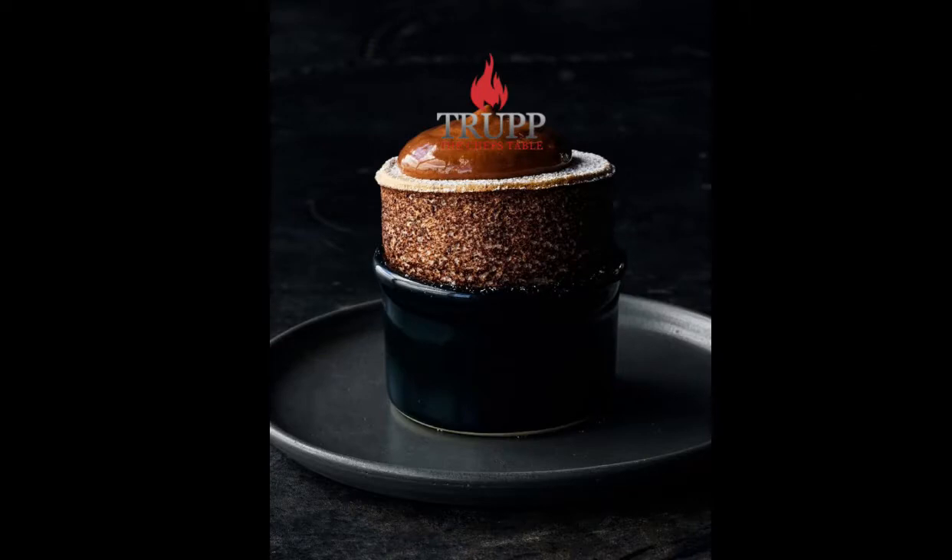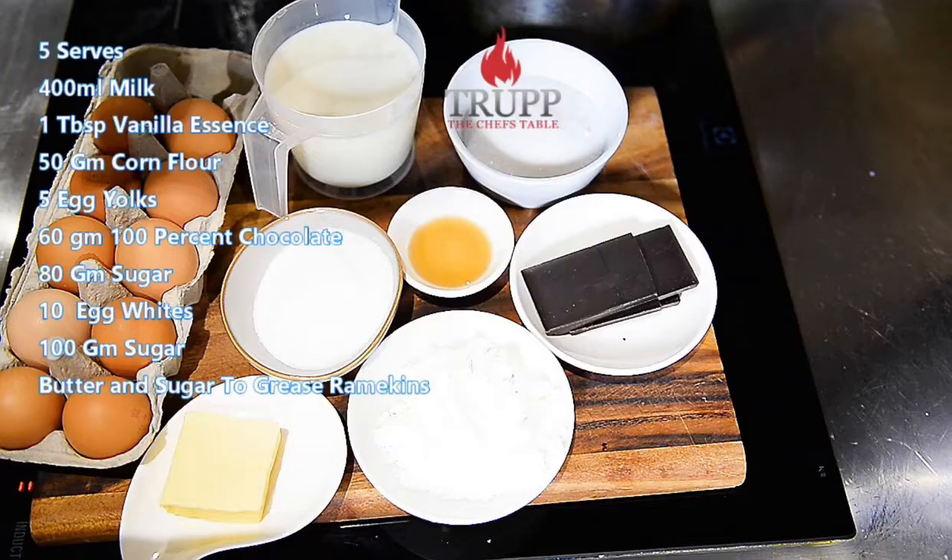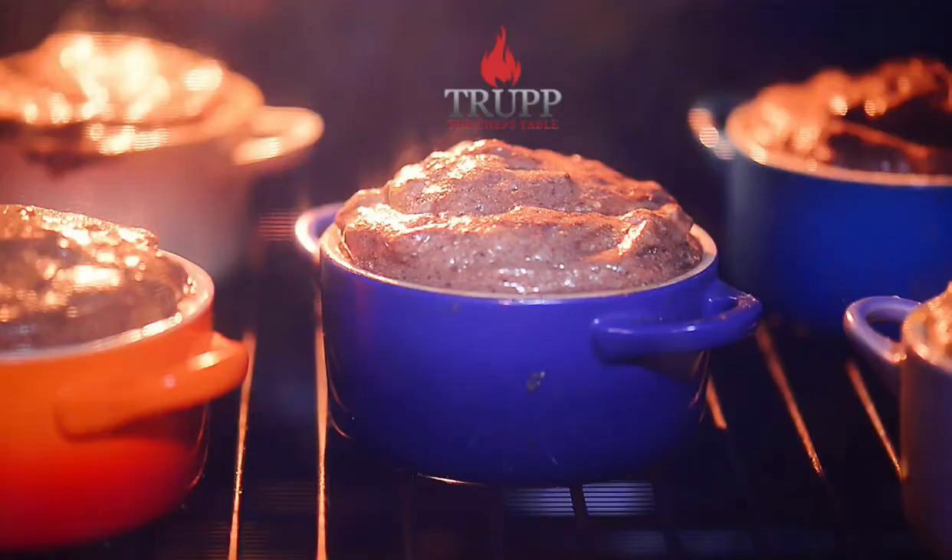The first step is that you need to have all your ingredients at the same temperature — a warm room temperature — so they combine much better, and that means they will rise much better. The second tip is that you need an even-heating oven, and the oven needs to be super hot.